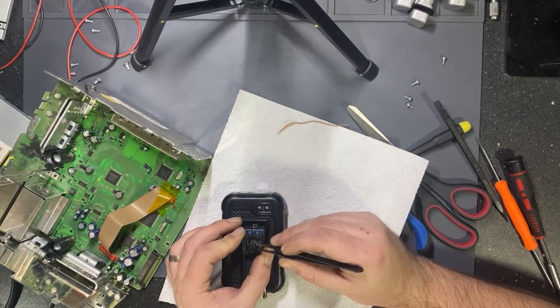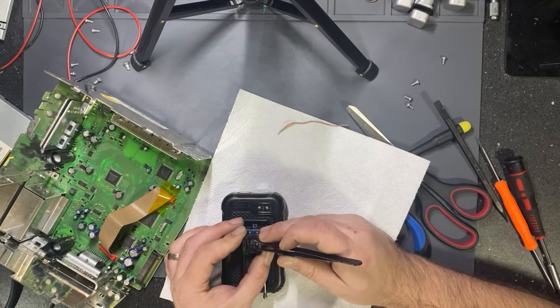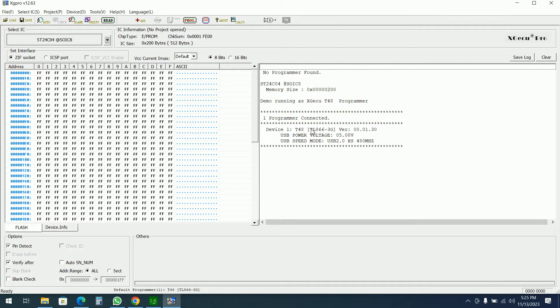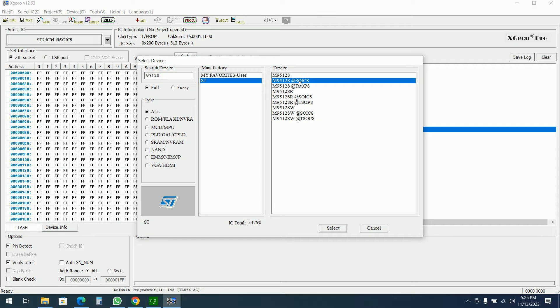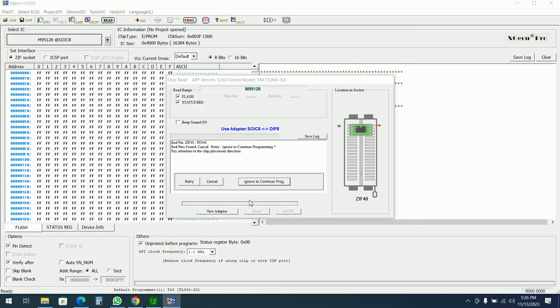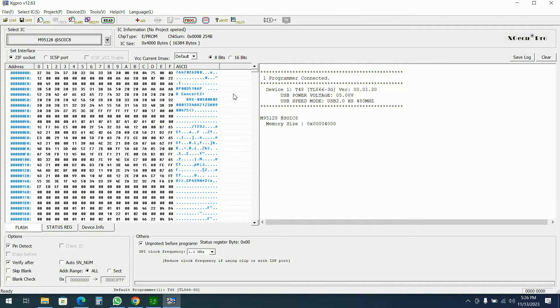I'll put the EEPROM into the programmer and into my EEPROM adapter, then switch to the PC for the next operation. We have connected the TL8663G programmer. We know it's a 95128 from ST. It's a SOIC-8. I didn't seat it very well into the micro adapter at first, but okay — the content is now read. Not from the first try, but we'll save it.